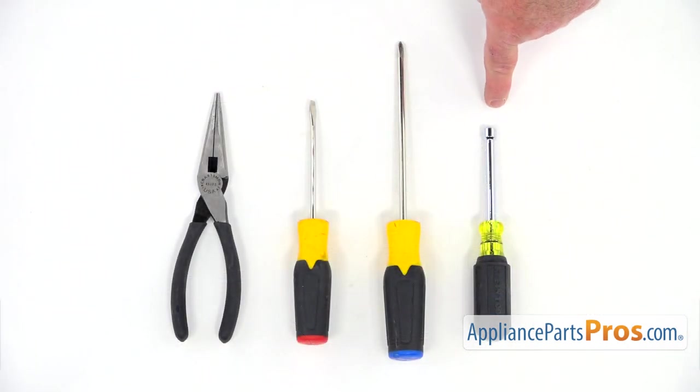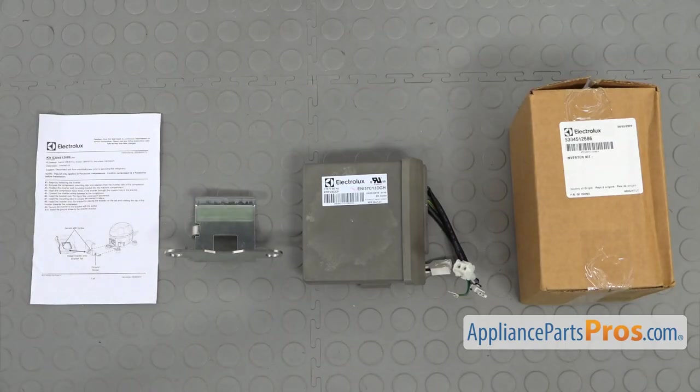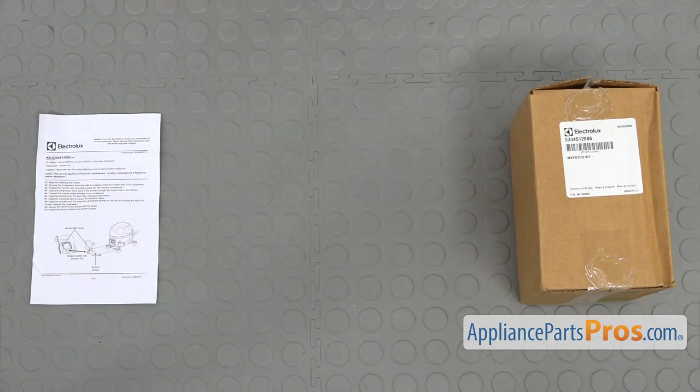For the job, we're going to need a quarter-inch nut driver, a Phillips screwdriver, a flat blade screwdriver, and a pair of needle-nose pliers. When you open the package, you're going to get a new compressor inverter control board, the mounting bracket, and the instruction sheet.